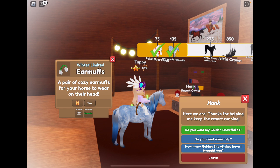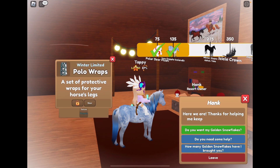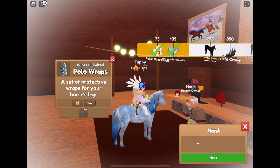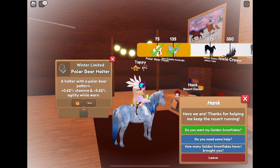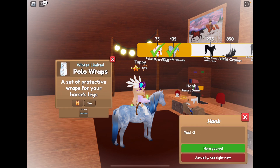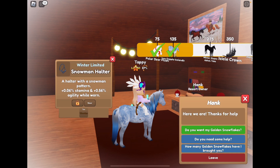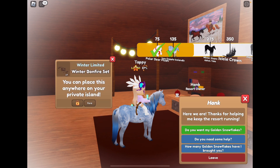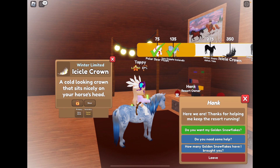Fabric white and emerald earmuffs. We got snowman bell boots. Some penguin polo wraps. Some brown and neon green earmuffs. A diamond polar bear halter. Polar bear polo wraps. Some fabric yellow and pink pearl earmuffs. We got a wooden tier snowman halter. A winter bonfire set — that's pretty cute. A fabric purple snowflake jump. A shiny white and a pastel yellow icicle crown.